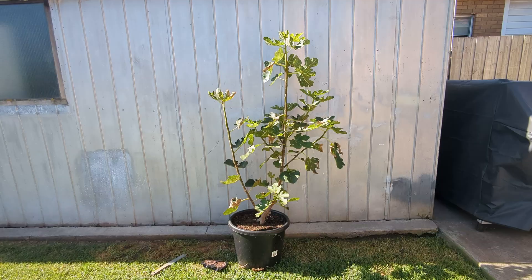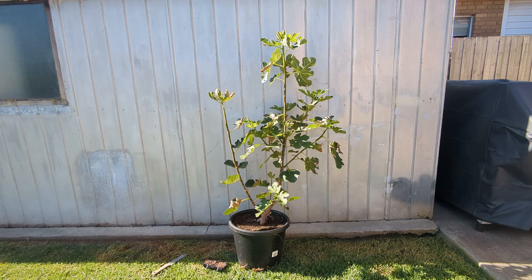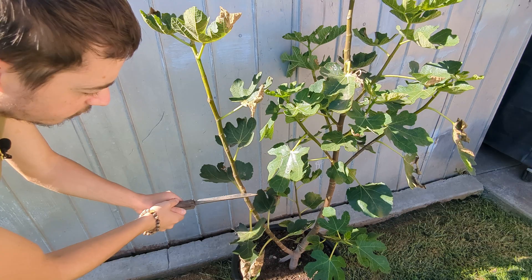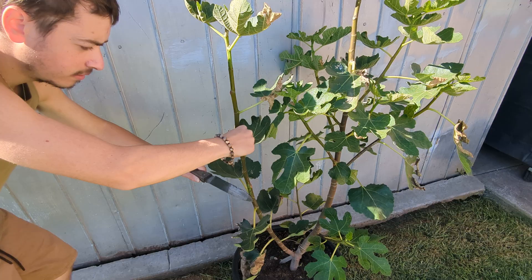So we're outside now guys, and you can see a fig tree here. On the left there's a potential for a nice air layer, so I want to show you how it's going to be done on this one. What we're going to do is put the air layer just about here, and we just want to scrape a bit of the bark. You just want to make sure that it gets to the green point — you don't need to go really deep in. And we'll do that around the entire area.